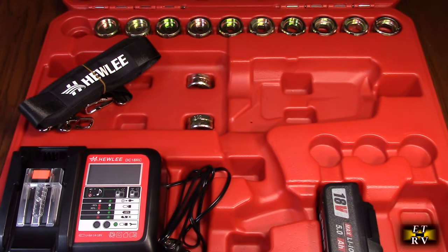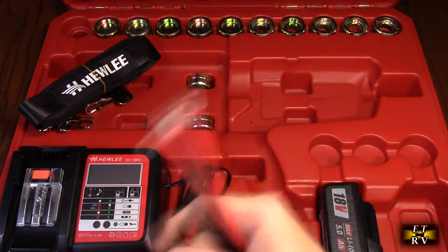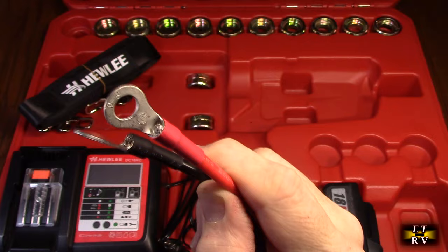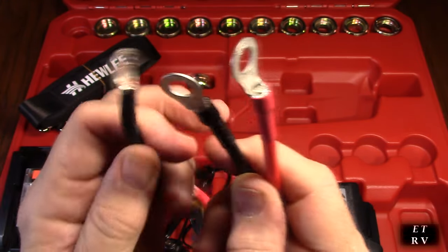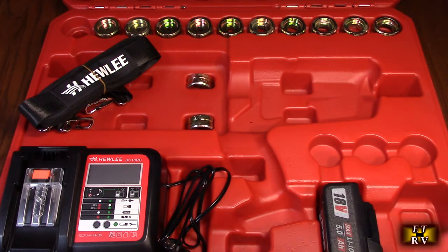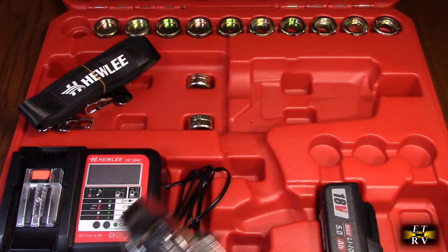I've already used this to make a lot of different connectors, and I'm going to show you in my basement some of the connectors I've already made with that smaller gauge. It's just so versatile — being able to compress and crimp these large connectors is incredible, because otherwise you'd have to solder them or use a manual tool, which takes a long time and won't give you as solid a connection as this tool provides.